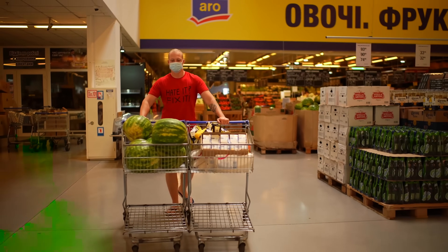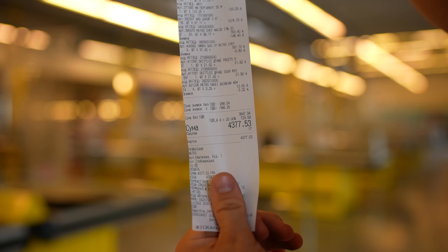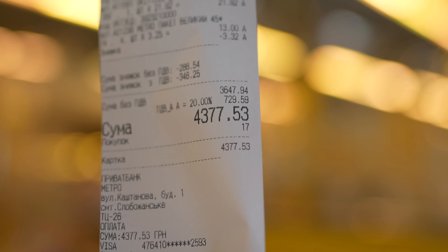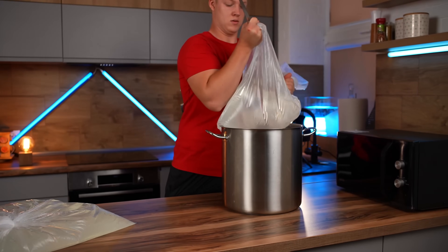We pull up to the checkout with two carts full and unload them. Our check came out to $162. In addition to this, we bought another 30 kilograms of glucose syrup. To make it easier to work with, we'll pour it into a large saucepan.